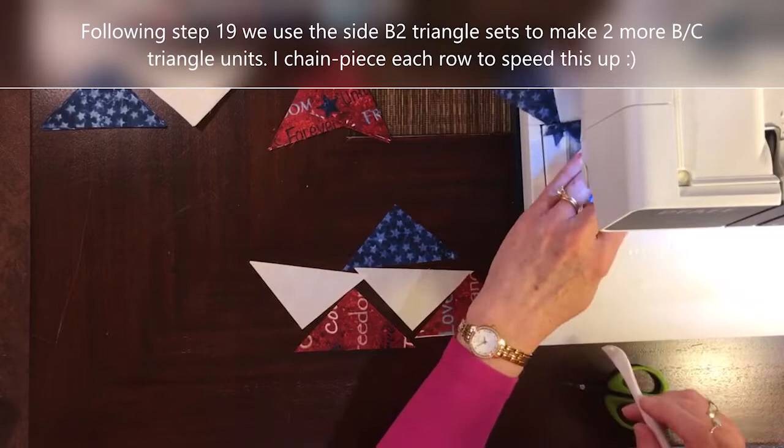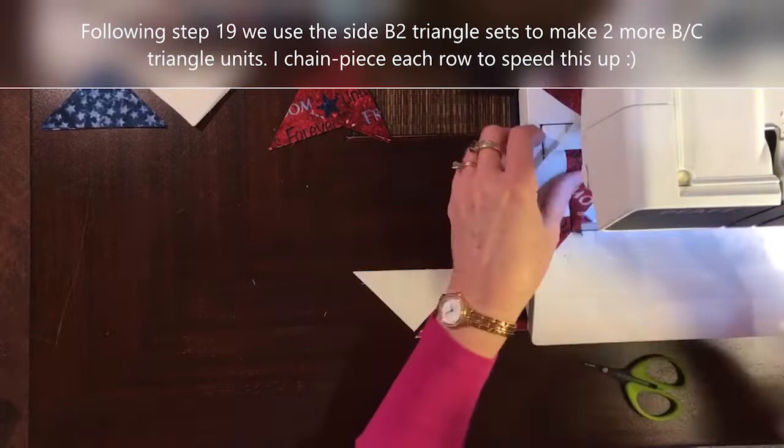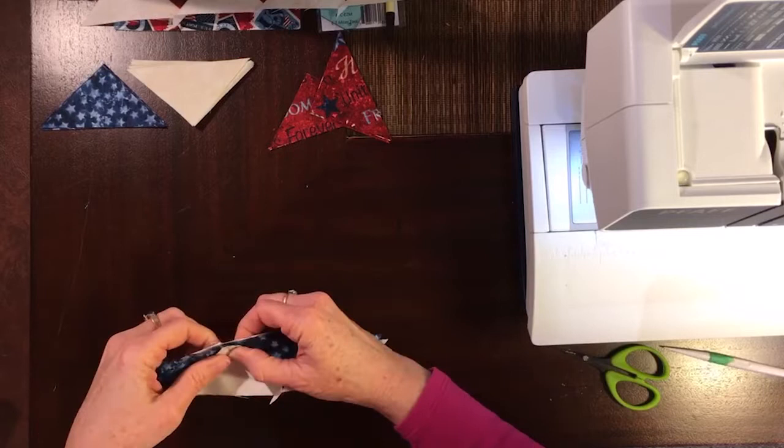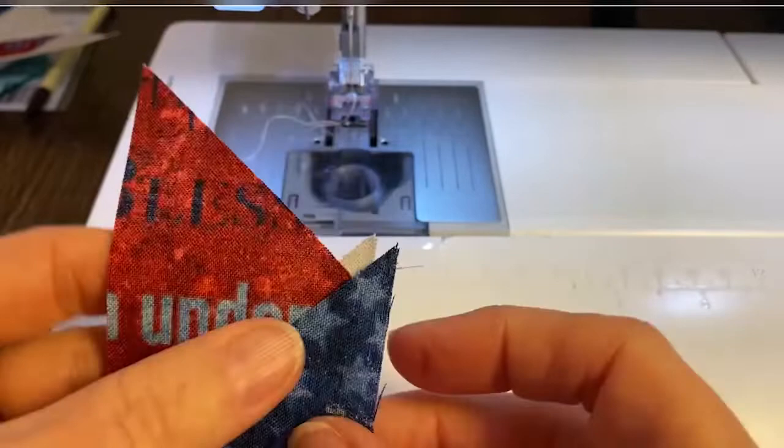I'm actually chain piecing both top and bottom rows at the same time here to speed things up, so that I can get this done — finger pressing away from Fabric E as I go.